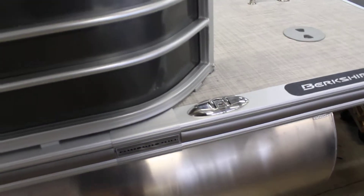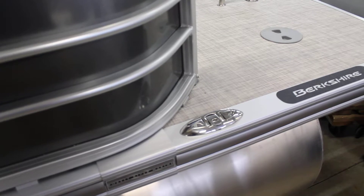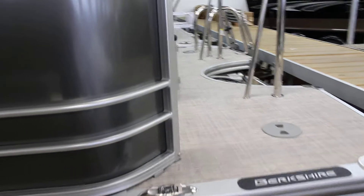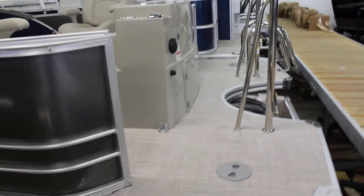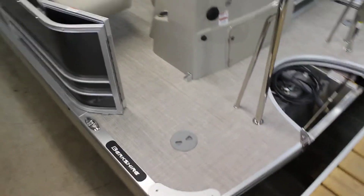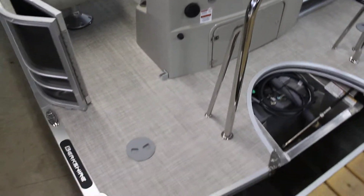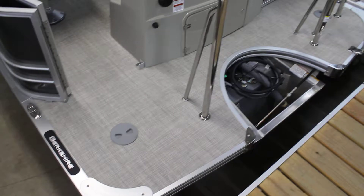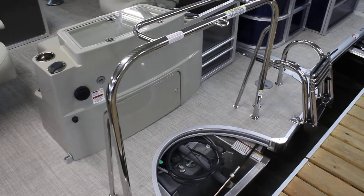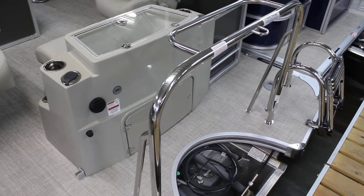On the back here we do have the aft stainless steel flip-up cleats — a very big option for a lot of people. That way if you are swimming with your kids, they won't stub their toe or take off their toe while they're jumping off the back of the boat. Nice large platform back here, if you're at the sand bar it makes it nice. Ski-tow bar already equipped — stainless steel ski-tow bar — so you don't have to worry about being able to pull a tube.